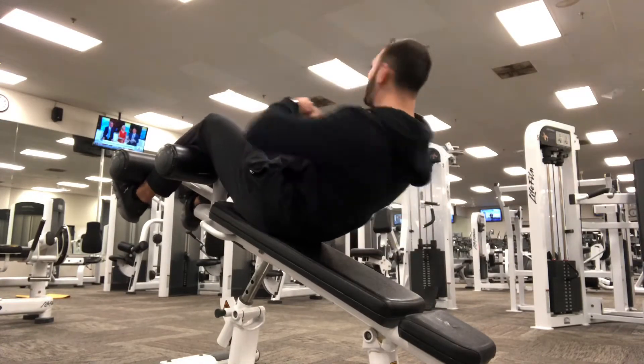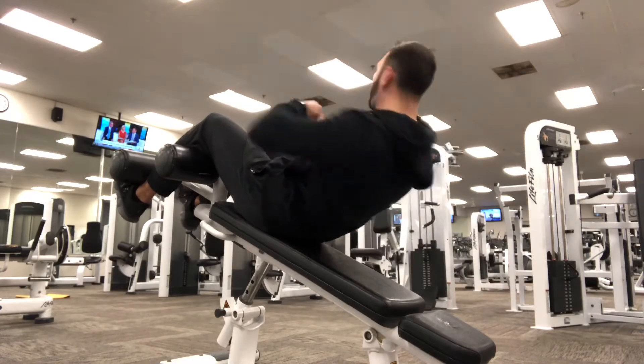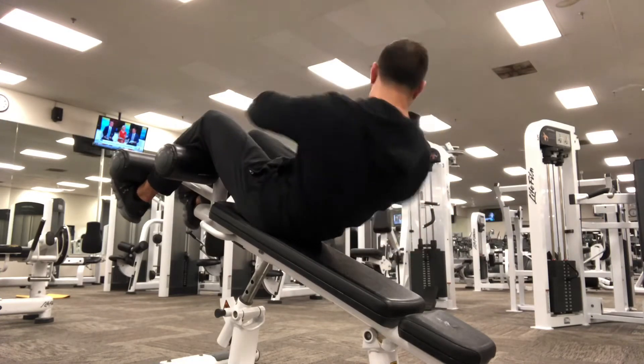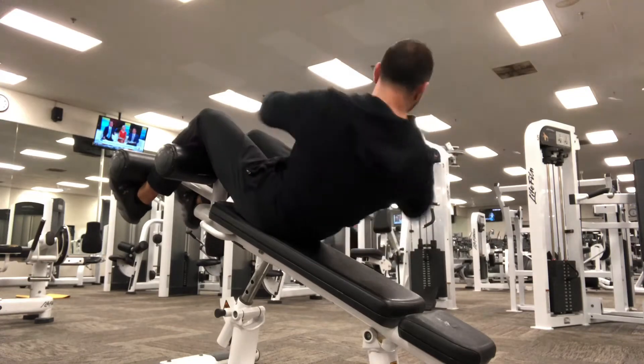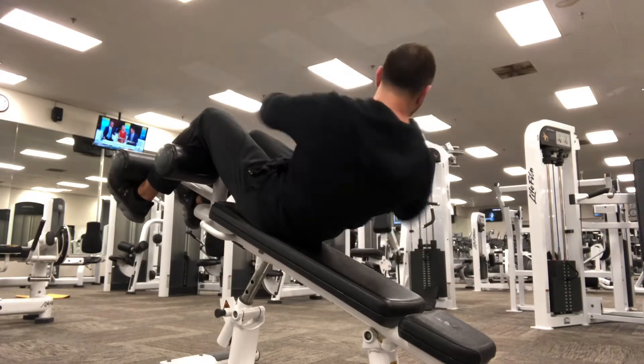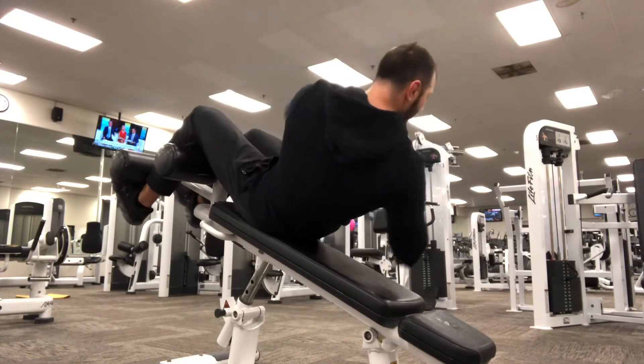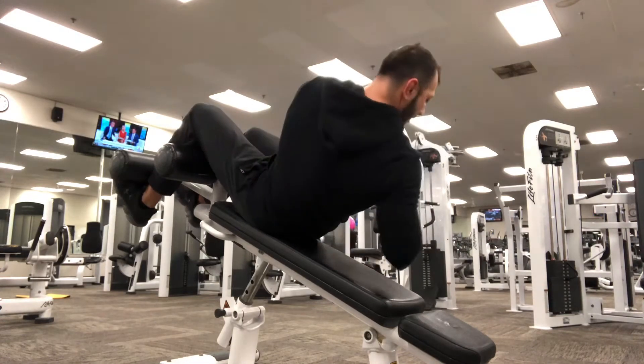Next up, I'm going into decline Russian twist, anywhere from 18 to 20 different touches on each side. This one is definitely going to get your obliques and your whole entire core on fire. This is a great movement — I absolutely love this exercise and hate it at the same time because it burns so good.